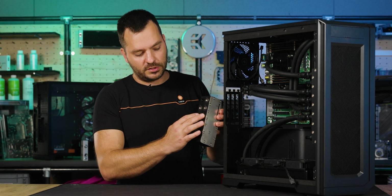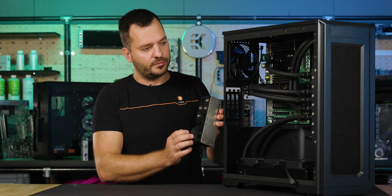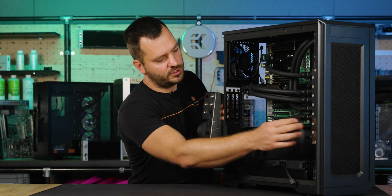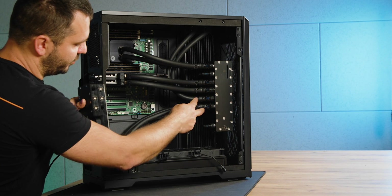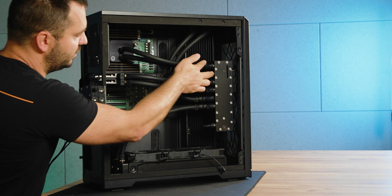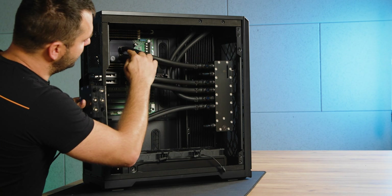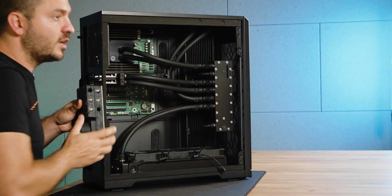This set is used for example for a radiator, this one for a GPU, and this one for a CPU. As the X6 version has a double set of those ports, these two would be used for a radiator, these two for two GPUs, and these two for a CPU. In this case only one set is used for a CPU as this board doesn't have two CPUs.